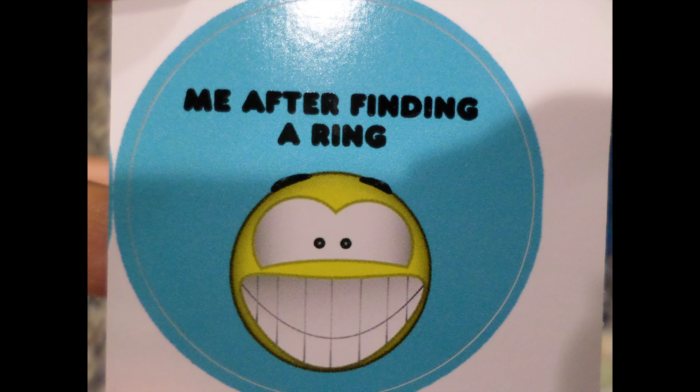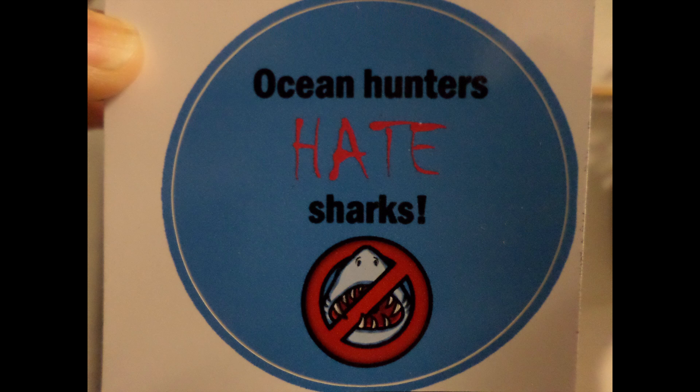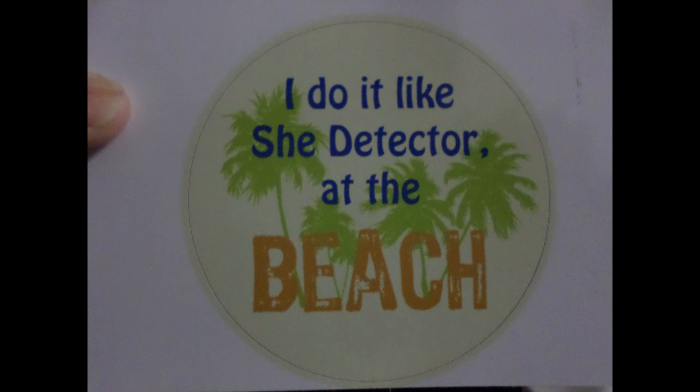Here are the pictures of the stickers I made. I have a link in the description down below to my Etsy shop where you can check those out. Also make sure to check me out on my Facebook page and Instagram page — I have links to those in the description below. If you have any questions, leave them in the comments section. I do answer everybody back, and I've gotten caught up from when I fell behind a couple of weeks ago.